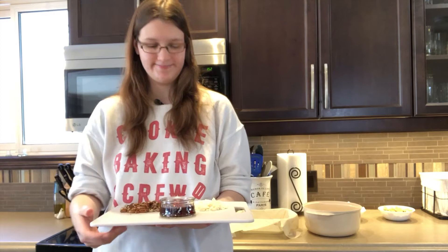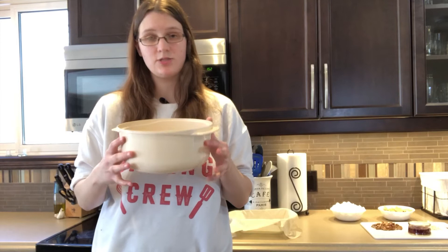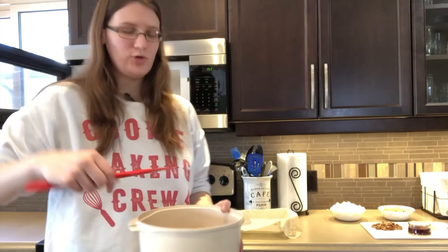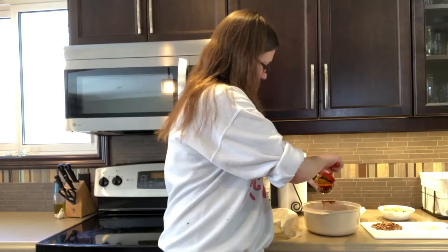We're going to start by melting the butter and the chocolate in a mixing bowl until it's nice and smooth. Make sure you do it in 30-second intervals so you don't burn the chocolate. Give it a stir and back in the microwave for 30 more seconds. Once you have a smooth, creamy chocolate mixture, pour in and completely mix in your corn syrup.